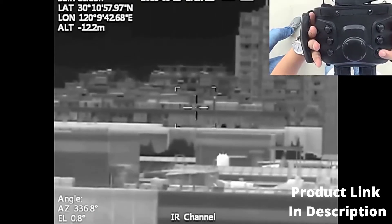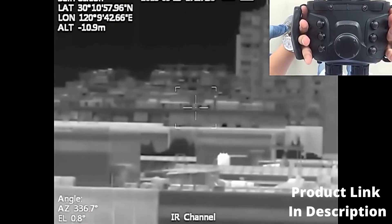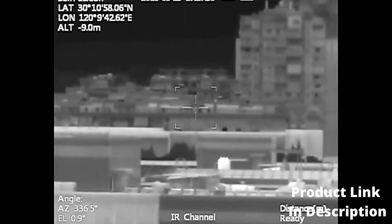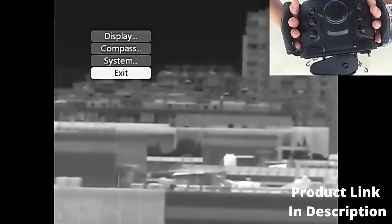Auto and Ranging Button. Short press to activate the autofocus function. Long press to start distance ranging: press and hold the button, release it after displaying ready, and complete the distance measurement.